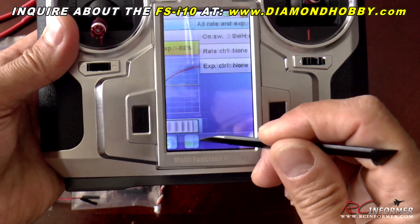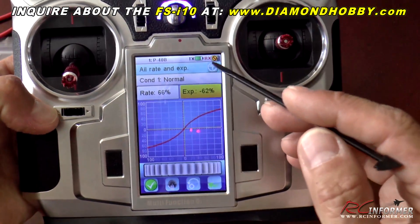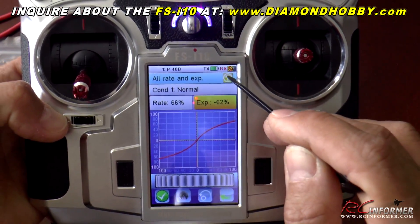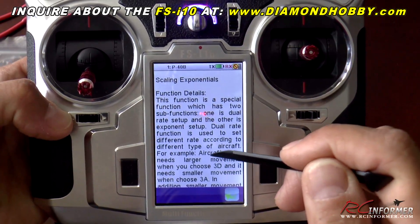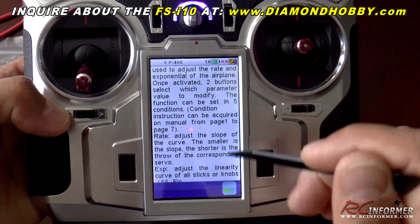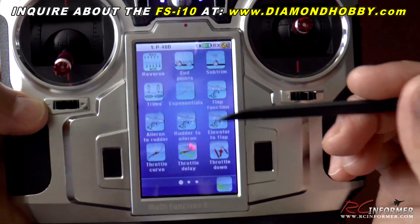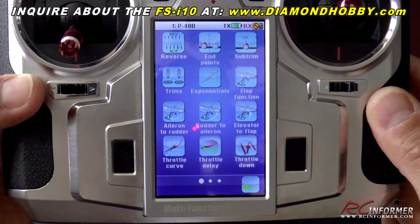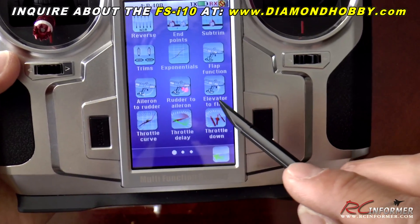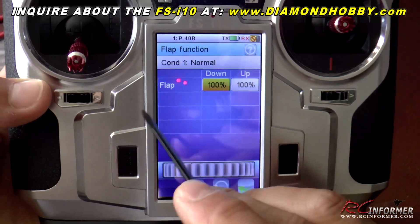There's really a lot of features you can do — very detailed. You can select almost any switch you want to do almost anything. Now if you're ever not sure what's going on in this radio, you can press the question mark and it will give you instructions right there on how to set up everything. The instruction manual is actually within the radio on almost every page — so no need to carry or consult a separate manual. It covers trims, expo, flap functions, aileron to rudder, rudder to aileron, elevator to flap mixing, throttle curves, and more.